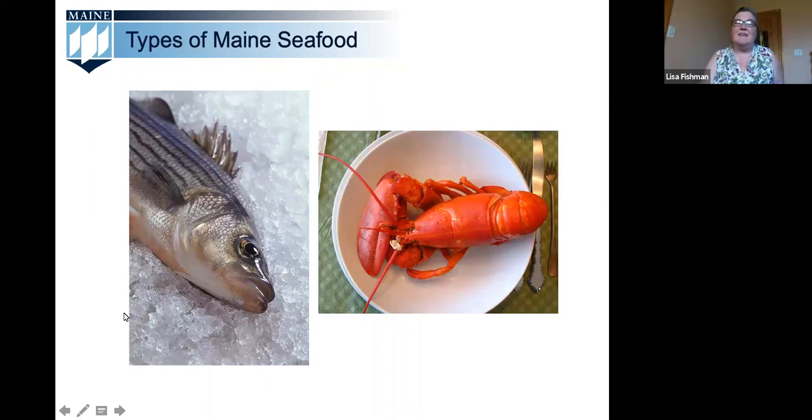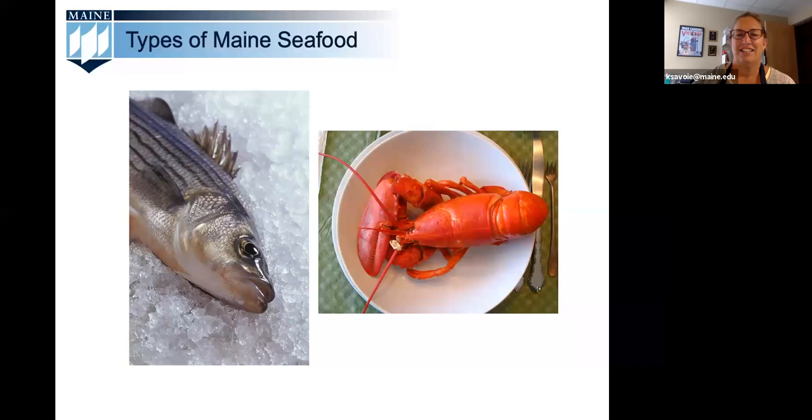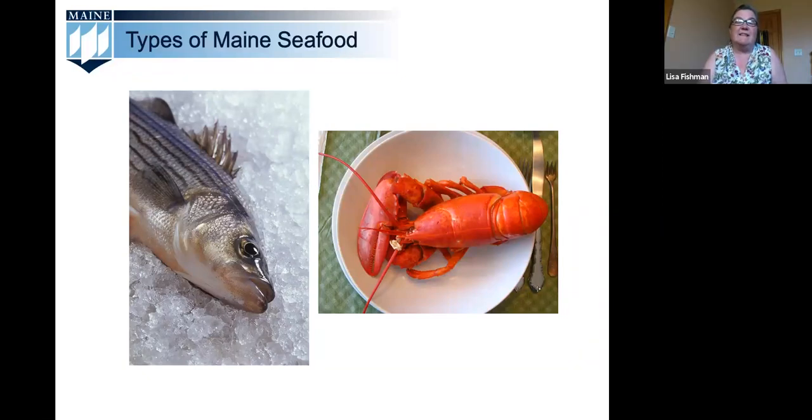Lisa Fishman will provide an overview of Maine seafood. There are several reasons why you might want to freeze extra seafood: perhaps you had a good day fishing on the water, went deep sea fishing off the Maine coast on a charter boat, or had leftover lobster meat from a lobster bake. Sometimes when you see a good sale from the fish truck on the side of the road you buy a little extra, or there's a great sale at the supermarket to take advantage of.